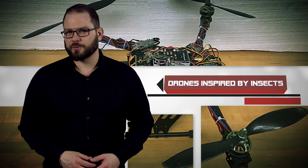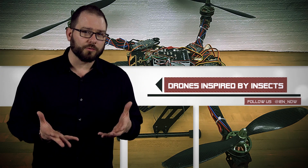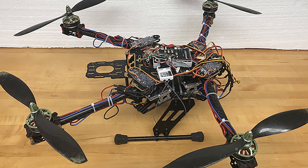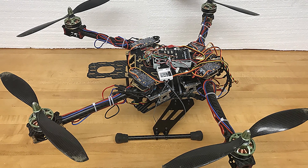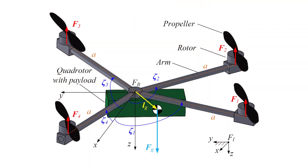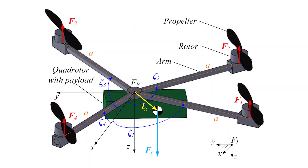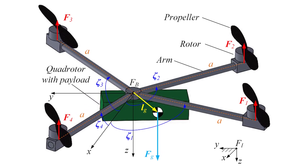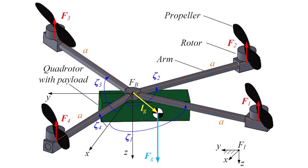Researchers from Purdue University have discovered a way to improve drone maneuverability with new arms inspired by insects. If you've ever flown a drone in the wind or a subtle breeze, you know that a little bit of wind can cause a lot of problems that stem from the drone's fixed arm design. So the team designed and patented a drone with arms that automatically fold to make in-flight adjustments.